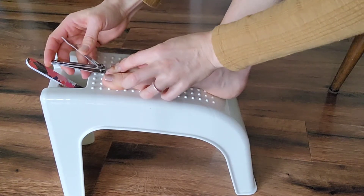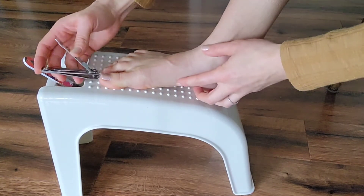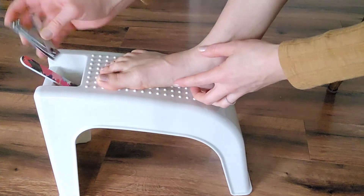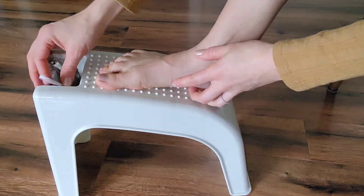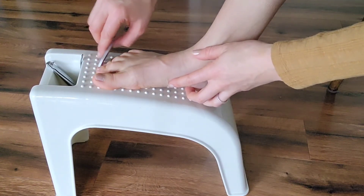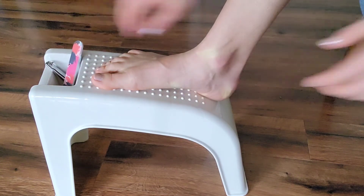This pedicure foot rest is really nice. You can use it in the shower while shaving, or out of the shower when you just want to do your nails or things like that. The design of it is really unique — it has drainage holes in the grate, so if you keep it in the shower you can hold your razor there and the water won't pool up.